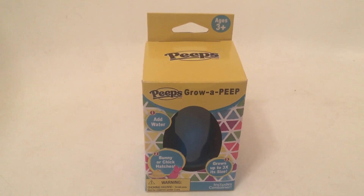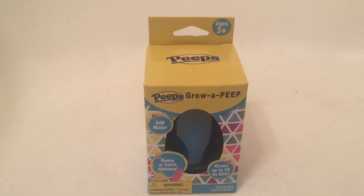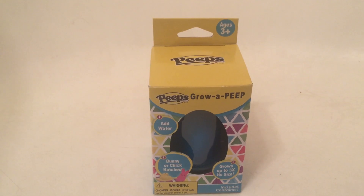Hello toy fans! Today I'm going to be reviewing something very simple, very cute, and really perfect for Easter.